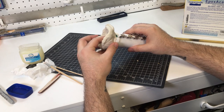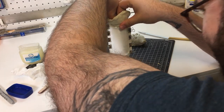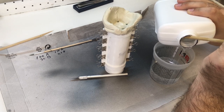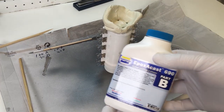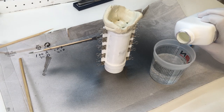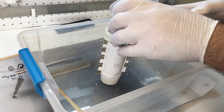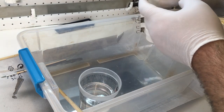A little clay works great as a pour spout. I'm using EpoxyCast 690, which is a really slow curing epoxy and really thin. This is going to help the bubbles escape before they harden, since I don't have all the equipment to degas or to pressure pot cure it. I really took my time and tried to get into all the nooks and crannies with the resin and let the bubbles really work themselves out.